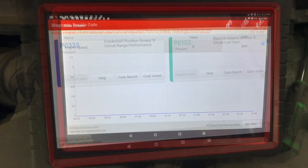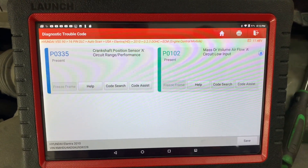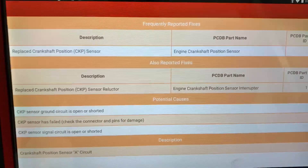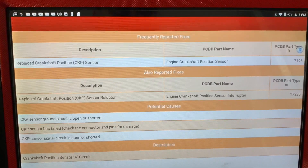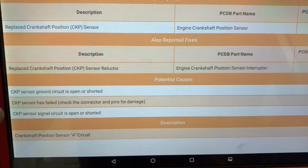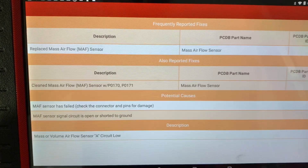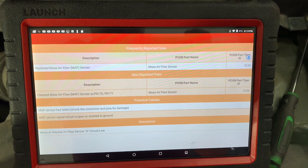Some bonus material: this is the new Code Assist feature that shows up on the Launch scan tool - I'm not sure if it's on the China Launch brand, but it's definitely on the USA brand. Hit Code Assist and it hops up with data to help you diagnose your issue - replace crank position sensor, part numbers, potential causes like open ground circuit or failed sensor, and descriptions. Pretty slick.